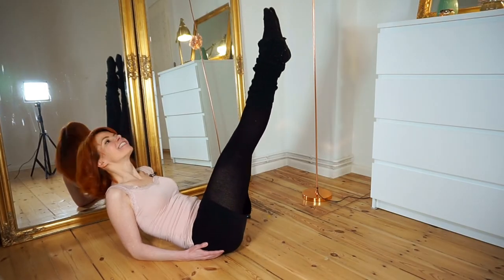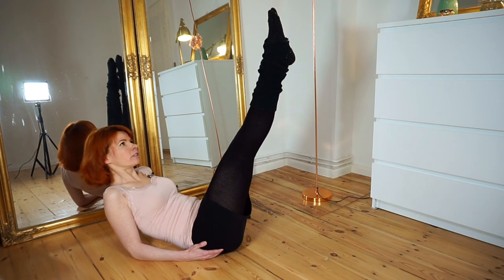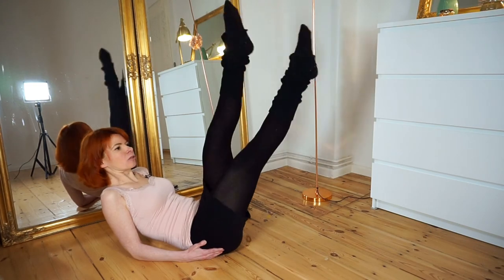And the last exercise: crossing your legs front and back. So cross, cross, cross, cross.